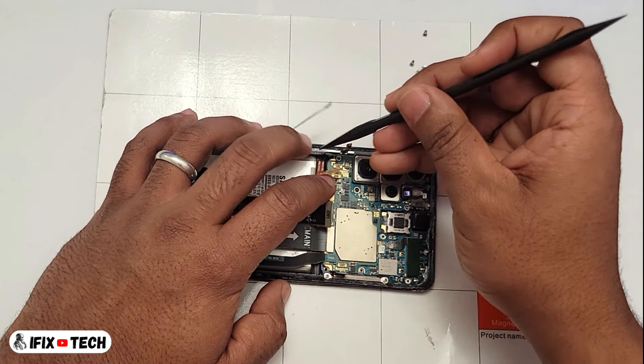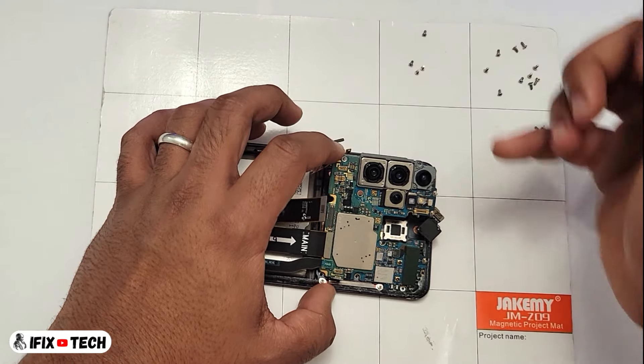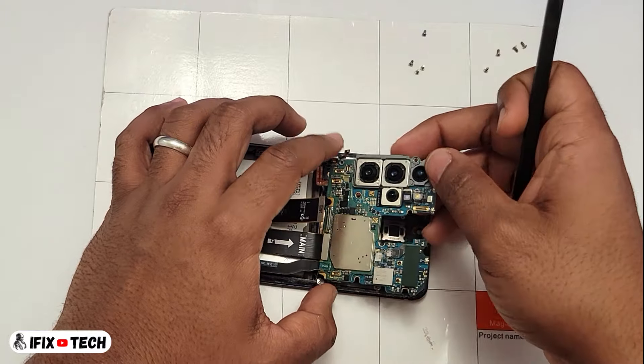Now we are going to remove the motherboard. With your tool you can insert it in one of the edges of the board — just below the camera is good — and then lift out the board away from the chassis.